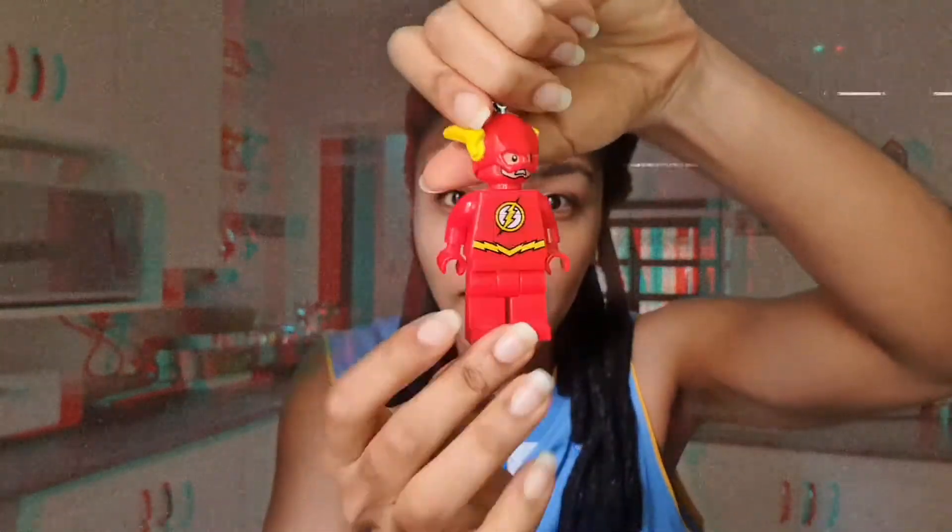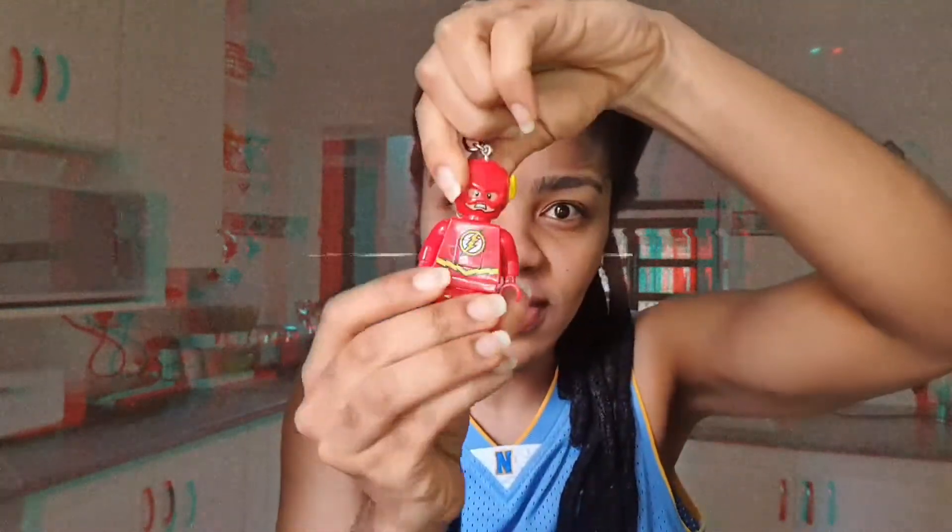Hello! Spirit fingers everywhere! Hey guys, so today I will be making some lego chocolate bars. And just in case you don't know what legos look like, this right here is a lego - very cube-like. But anyway, it will not be a flash lego, it will be a normal looking lego. Let's get into it.